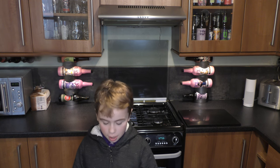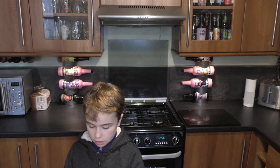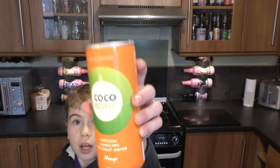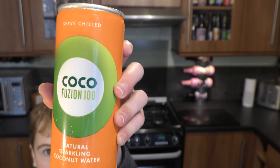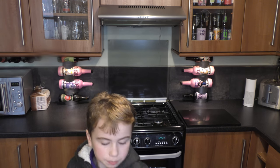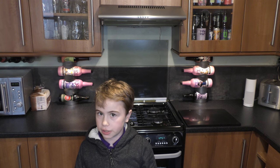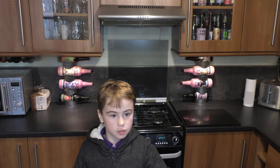Hey guys, welcome back to another video. Today we've got Coco Fusion 100% Natural Sparkling Cocoa Water, and we've got the mango flavor. As you know, I've had the raspberry one of these and I really liked it.